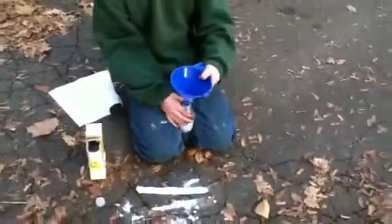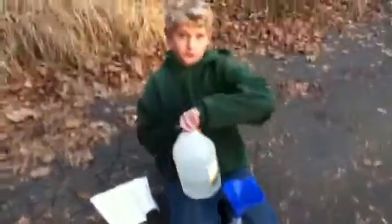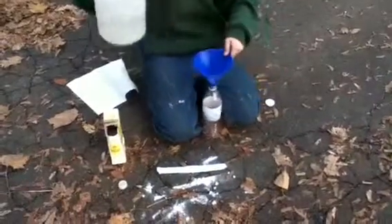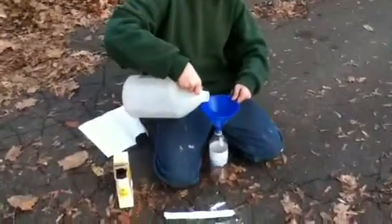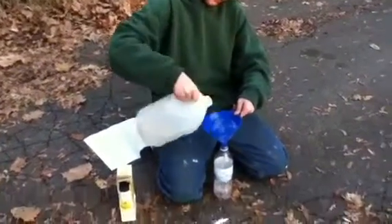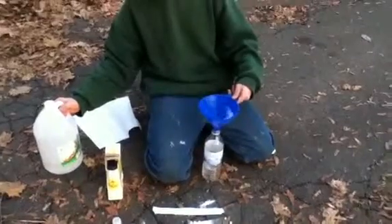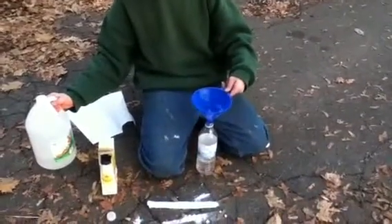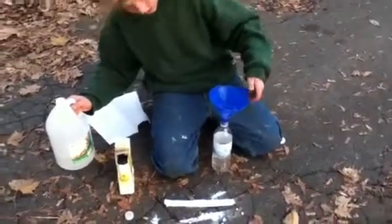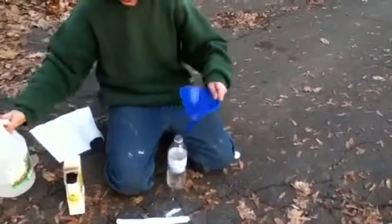Take the water bottle and the funnel — this is just so you don't waste distilled vinegar, which is actually really cheap, only a dollar twenty-nine. Fill it up about almost halfway, maybe a quarter. Like that much — that's actually plenty.